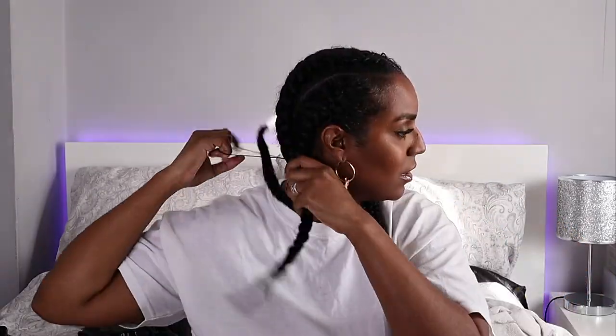Now I can wear it down like this, which is fine, but to make it look a little more cute I'm going to put a hairband in this section — you can wear it bunched up like that instead.